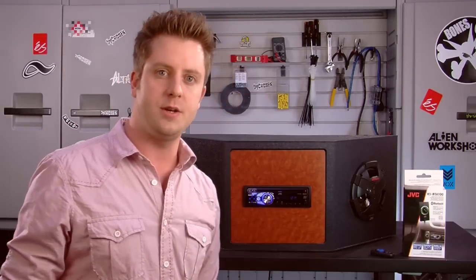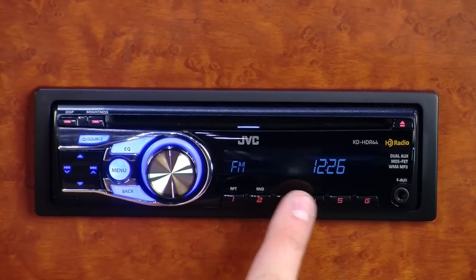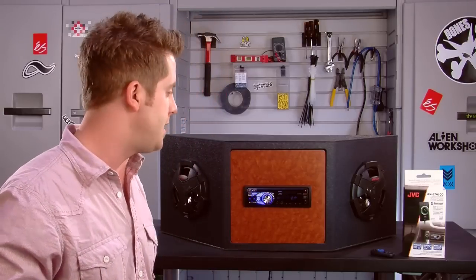When you listen to your radio stations, if you find HD radio stations that you like or even FM ones, you can lock those into the six preset keys that are right on the front of the stereo, so those are easily accessible right from the head unit's faceplate.